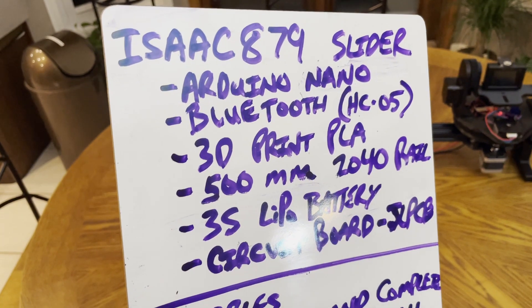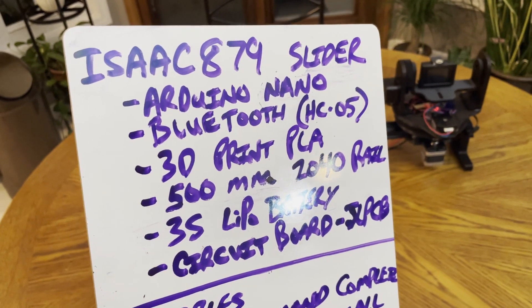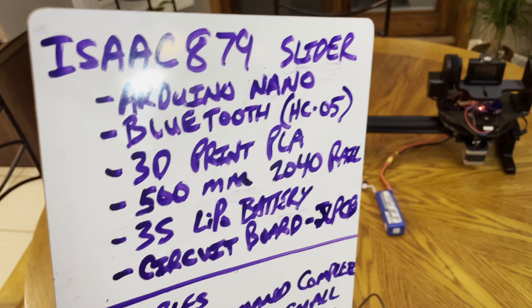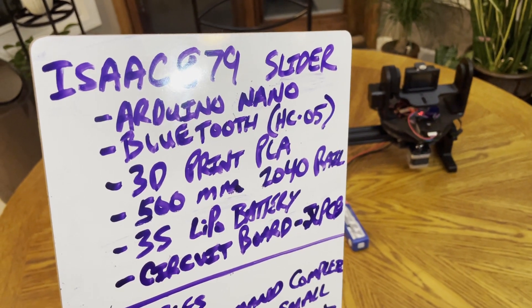Isaac's slider — it's Arduino Nano-powered, it's got Bluetooth. It supports the JY-31, but I'm using an HC-05 because that's what I could get; it wasn't back-ordered. It's a drop-in replacement.